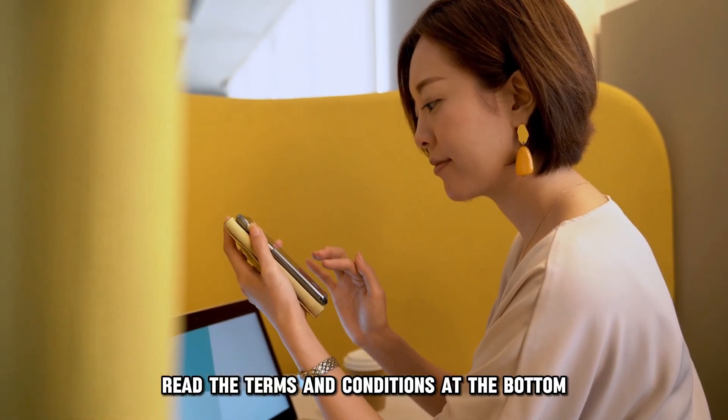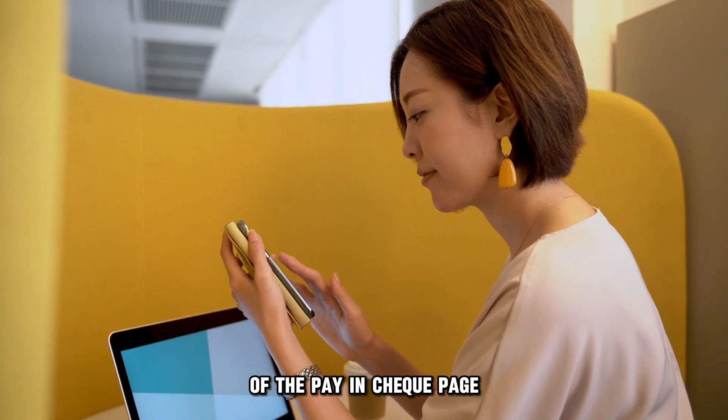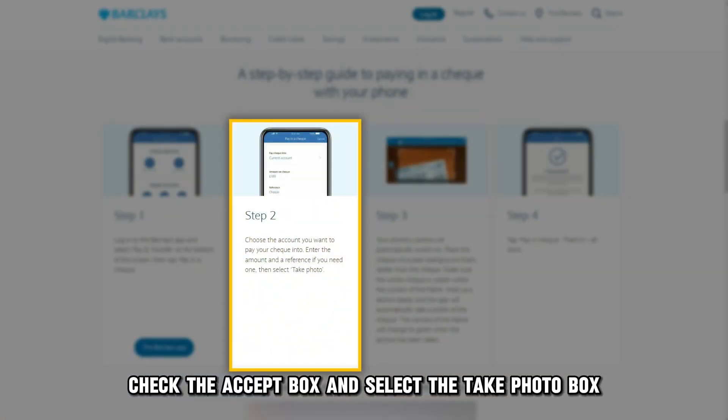Read the terms and conditions at the bottom of the Pay in Check page. Check the Accept box and select the Take Photo box.